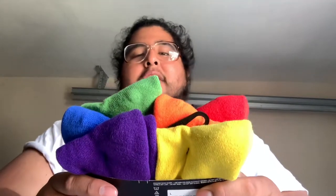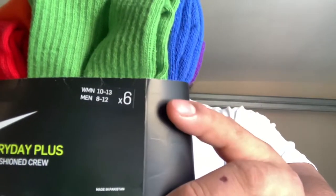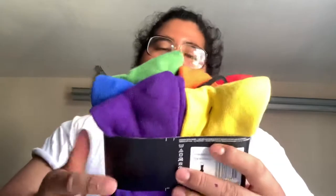These are large, which is size 8 to 12 for men, or size 10 to 13 for women. I don't know how they look — let me check them out.